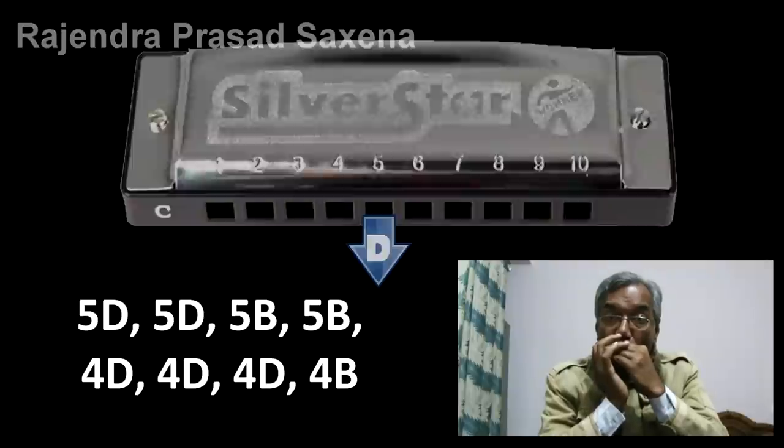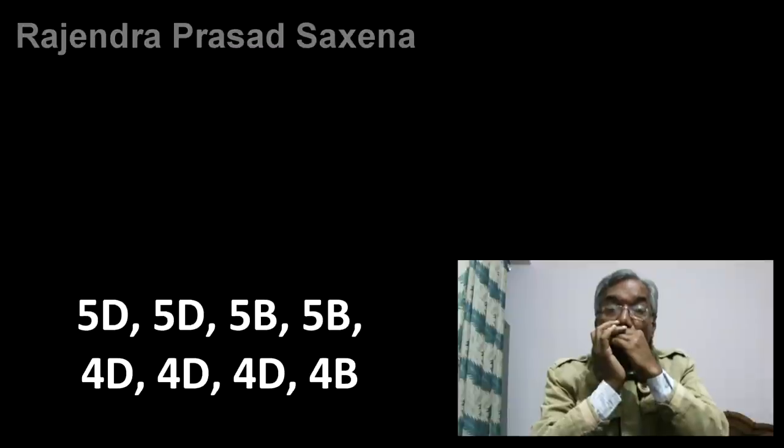Rhyme Twinkle Twinkle Little Star on Diatonic Harmonica C. So friends, when you practice, you will play this rhyme like this.